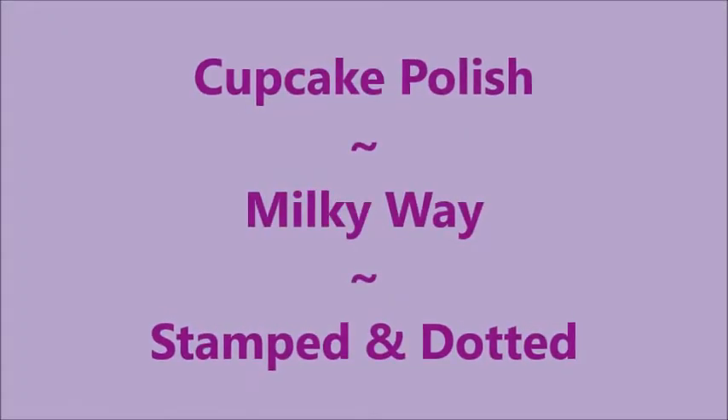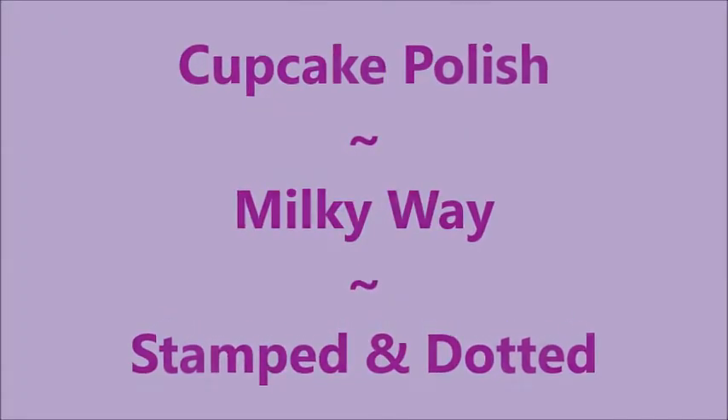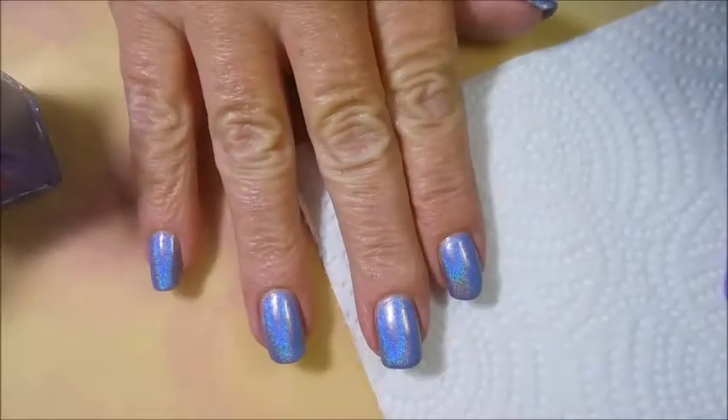Hello my friend and welcome to my channel. Today I've got Cupcake Polish Milky Way and I'm going to stamp and dot it. Here it is, all beautiful on its own.